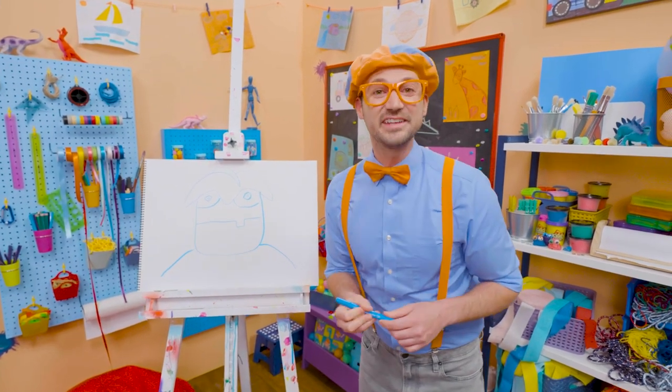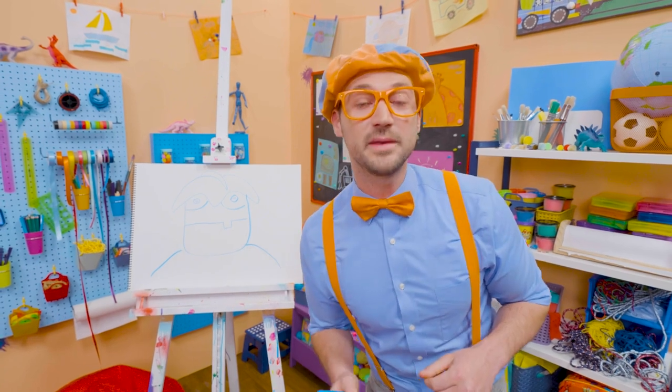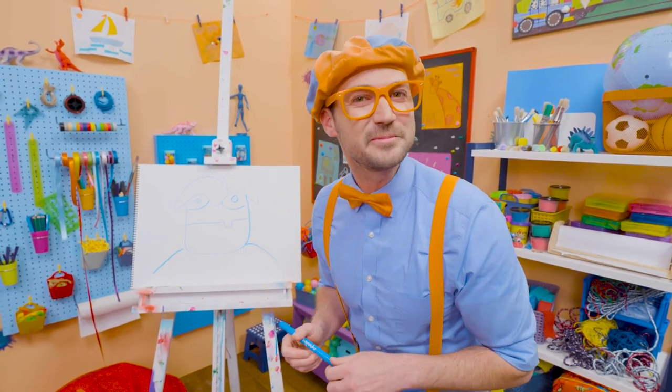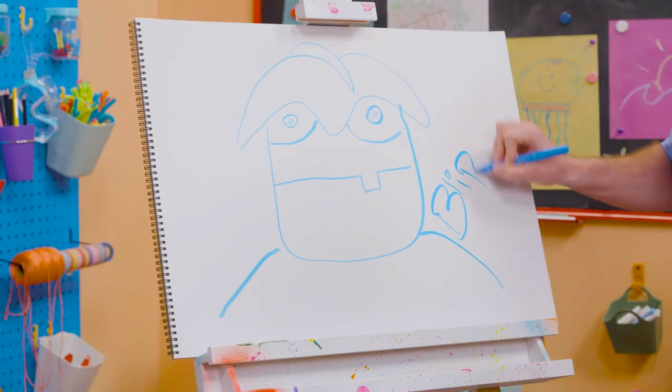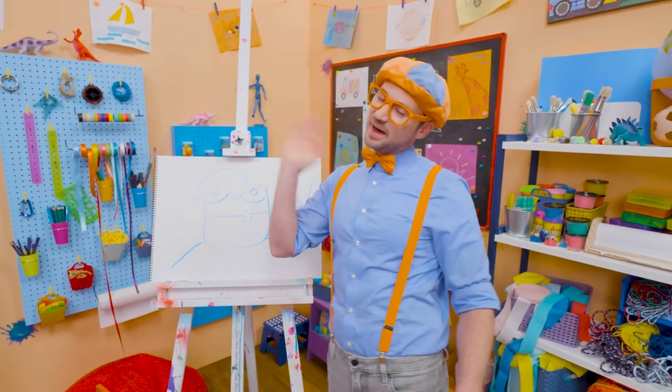Wow, I love drawing. Did you have fun today? Yeah! If you want to draw more with me, all you have to do is search for my name. Will you spell my name with me? Ready? B-L-I-P-P-I, Blippi. All right, see you again, bye-bye.